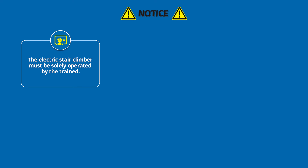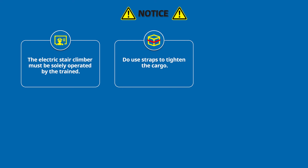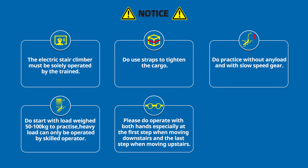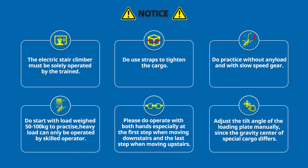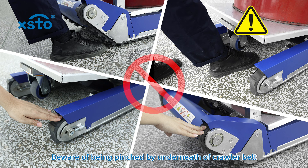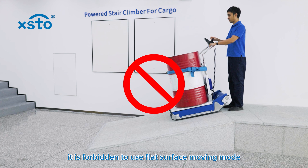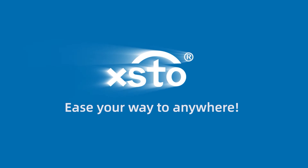Notices. The electric stair climber must be solely operated by a trained user. Do use straps to tighten the cargo. Practice without any load and with slow speed gear first. Start with loads weighed 50–100 kg to practice; heavy load can only be operated by a skilled operator. Please operate with both hands, especially at the first step when moving downstairs and the last step when moving upstairs. Adjust the tilt angle of the loading plate manually since the gravity center of special cargo differs. Beware of being pinched by the underneath of the crawler belt or loading plate. If the slope of the ground exceeds 5 degrees, it is forbidden to use flat surface moving mode. XSTO — ease your way to anywhere.